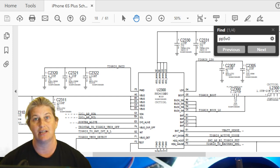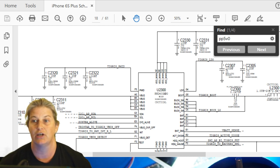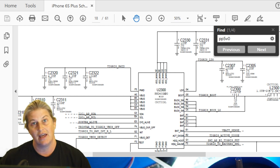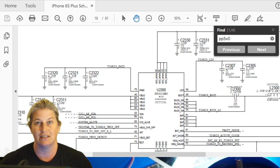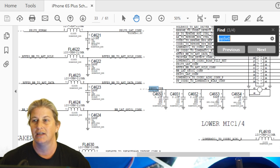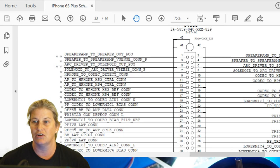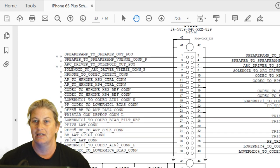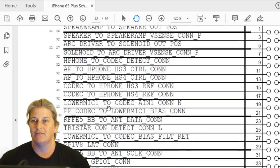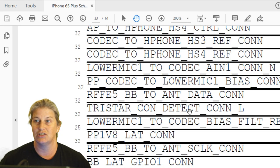That's already been done — and the phone is still in the state where it doesn't detect USB. So now we have to dig a little bit deeper. Let's go back to the charge port itself and see how USB communication really works. Here's Tristar connection detect — that's an important one.